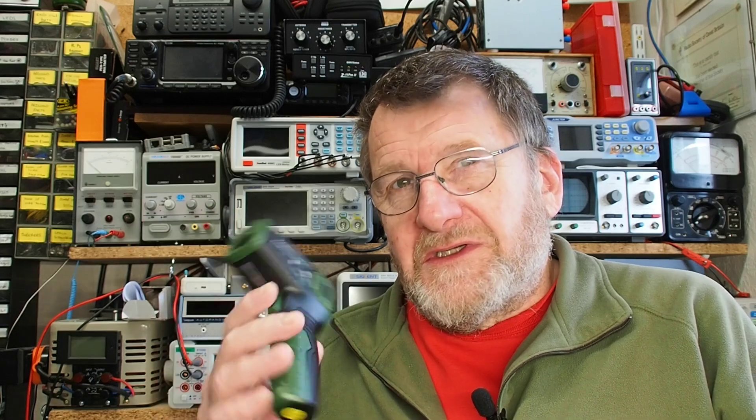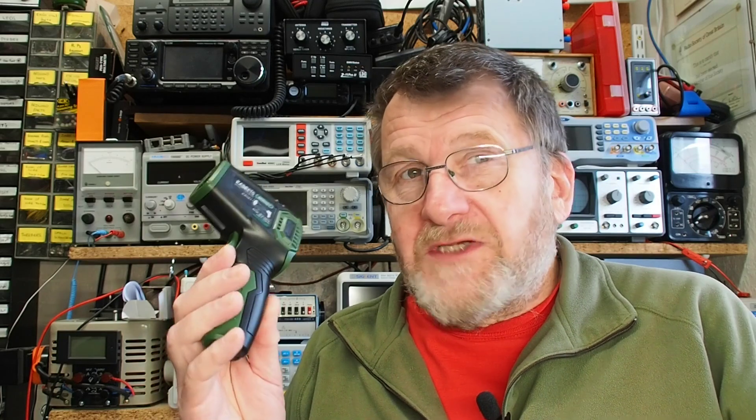That's my look at the Kaiweets Apollo 7 infrared thermometer - I actually think it's quite a nice, useful piece of kit. I've shown it in an electronics application for obvious reasons, but I also have an interest in machine tools and engineering, and I intend to do some heat treatment of metal later this year. The maximum temperature measurement is 550 degrees C, so I'll be interested to try it at much higher temperatures. Hope you found it useful - check the link below, and if you use the discount code you'll get a reduction which also helps the channel. Thanks very much for watching!